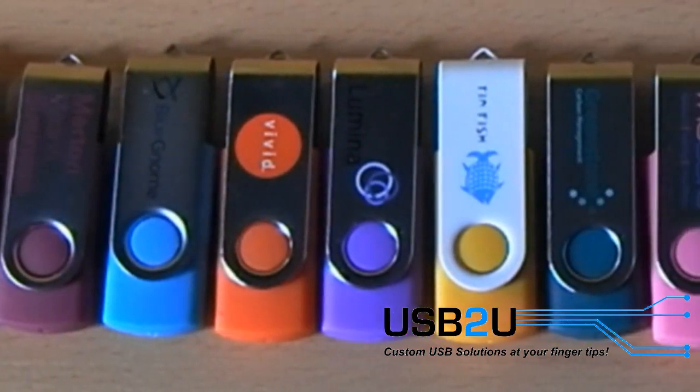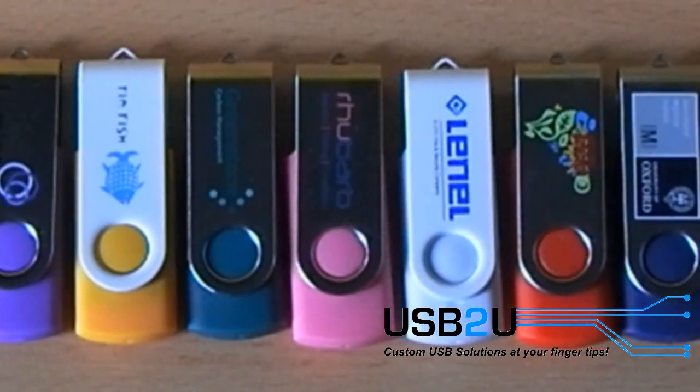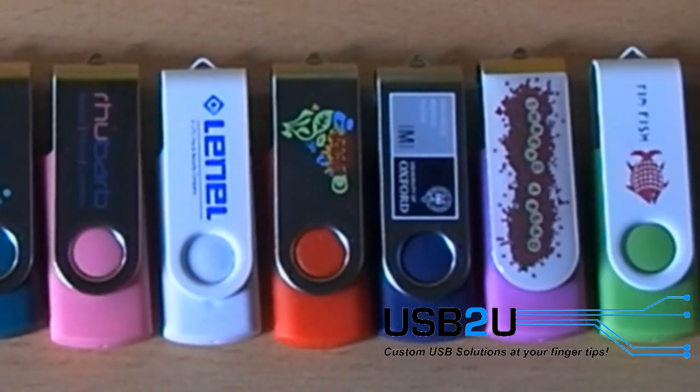With no cap to lose and the huge range of colours available, you can mix and match the colours of the body and the clip to create a unique looking drive.